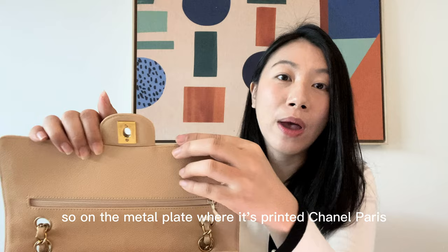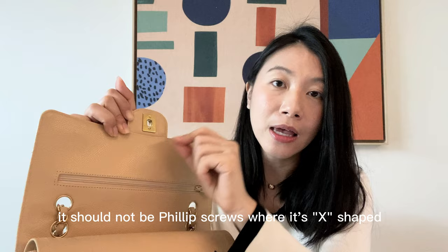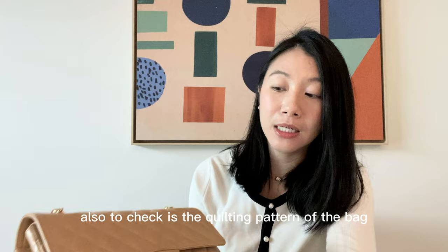Next: screws. On the metal plate where it says 'Chanel Paris', there are two small screws on the side. The screws that Chanel uses are flat head screws — a single line. They should not be Phillips screws, which have an X shape. Phillips screws are definitely not authentic.